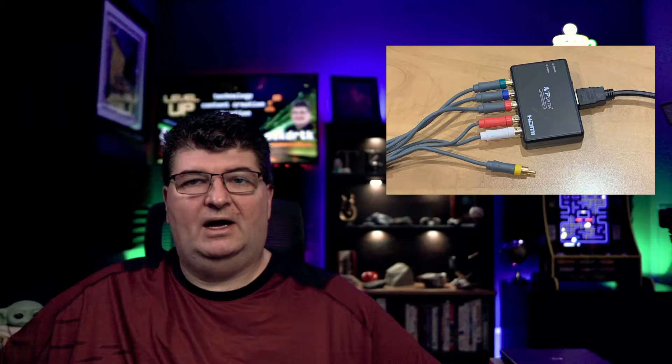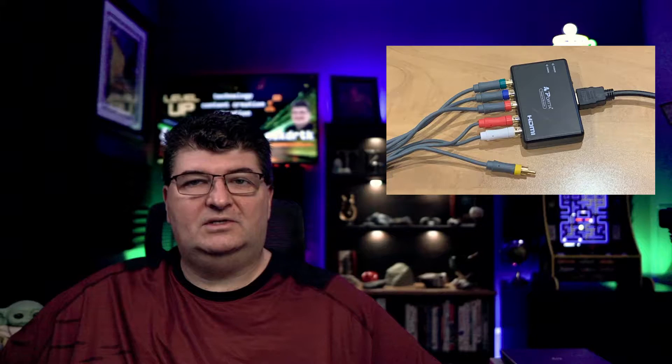A lot of us have older devices with component outputs that we want to show on our modern televisions. The issue is, how do we get that to HDMI? So today I'm going to take a look at the Porta HDMI from Component Scaler and see if that's good for a lot of use cases.